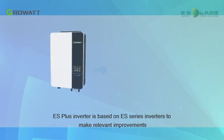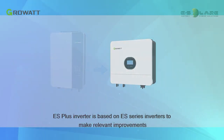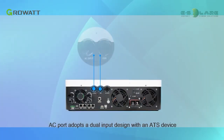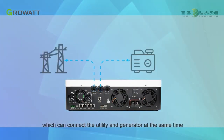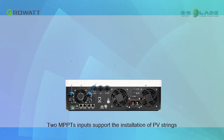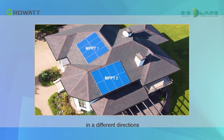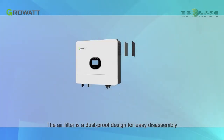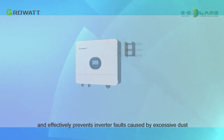The ES Plus inverter is based on the ES series inverters with relevant improvements. The AC port adopts a dual input design with an ATS device, which can connect the utility and generator at the same time. Two MPPT inputs support installation of PV strings in different directions. The air filter is a dust-proof design for easy disassembly and effectively prevents inverter faults caused by excessive dust.